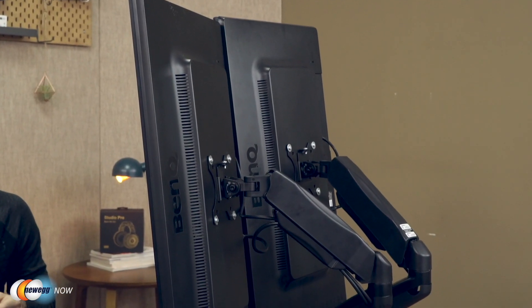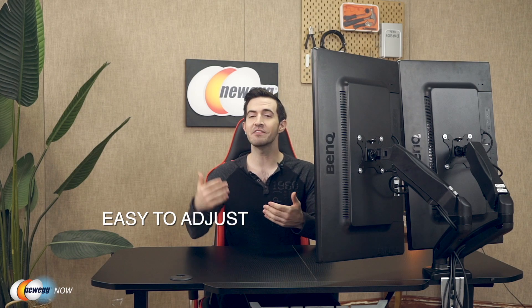It'll securely hold two monitors each weighing between 4.4 to 14.3 pounds. The monitor stand will not work on glass or particle board tables. The monitor stand can be fixed via C-clamp, fitting desks with a thickness up to 3.26 inches. It can also be mounted through a grommet mounting hole in the desk, fitting desks with thickness up to 3.4 inches. The dual monitor stand works via gas spring — it comes with two gas spring arms that you can easily adjust for better posture, relieving strain on your neck, back, and shoulders.